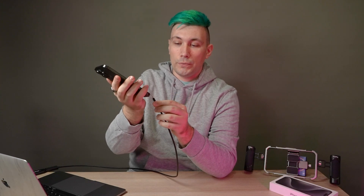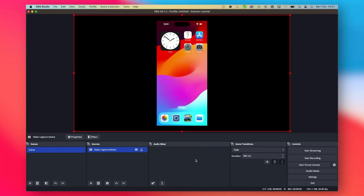Once we have done that, the only thing we now need to do is take our iPhone 15 Pro or newer and connect it using the USB-C cable to our computer. Once we do that, we should have image in OBS.